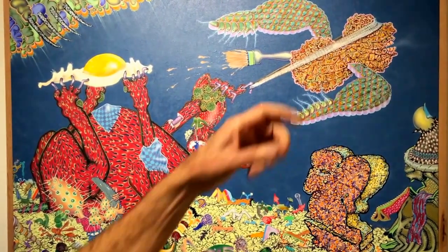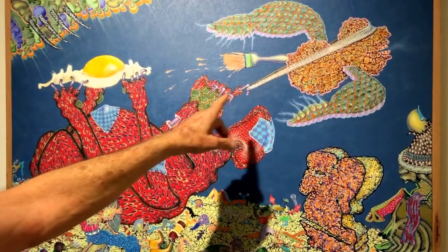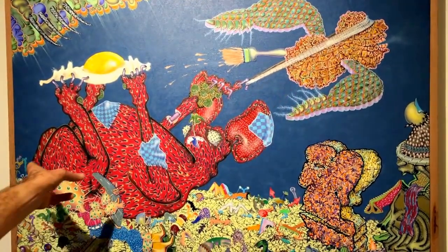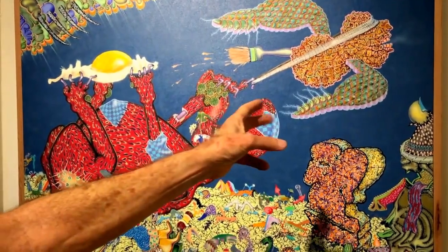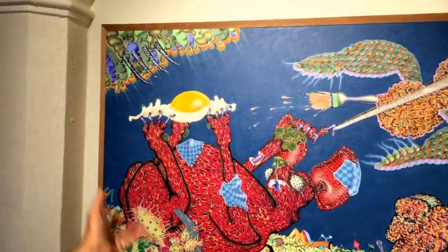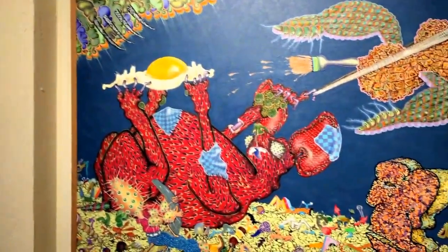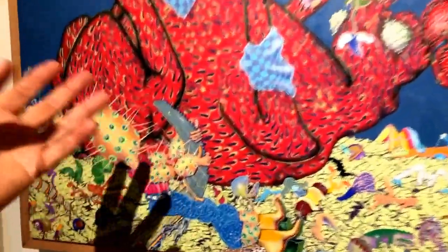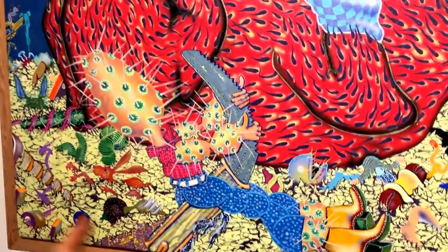Maybe he was an artist at one time. He's being pulled by the turkey-kind-of figure, and there's a fork coming out of the clouds to eat the egg or whatever, and kind of a cacti figure riding in on a knife.